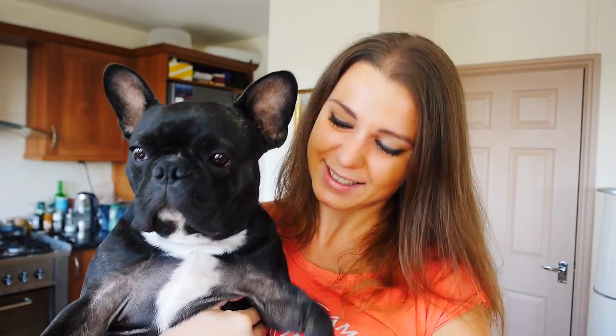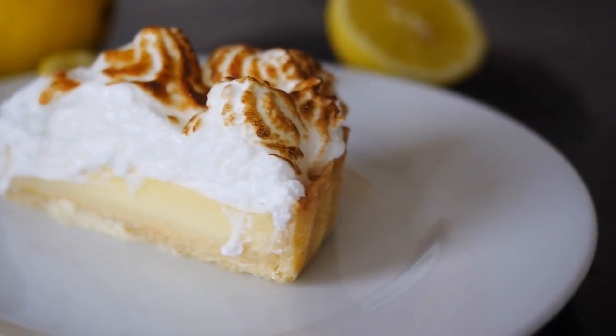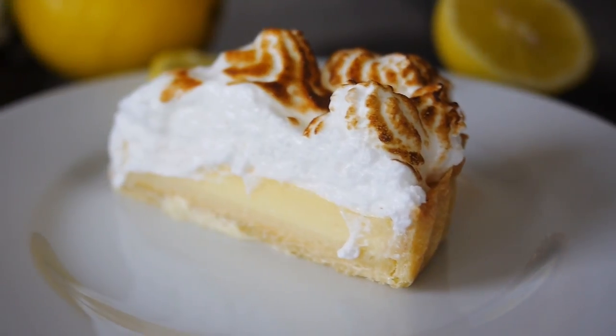Hey guys, welcome to my channel Aldo's Yummy Food. Marlo says hi — he's getting really really heavy right now. Today I want to show you how to make one of the most requested desserts ever on my channel. It's lemon meringue pie. It's so good, it looks fantastic.